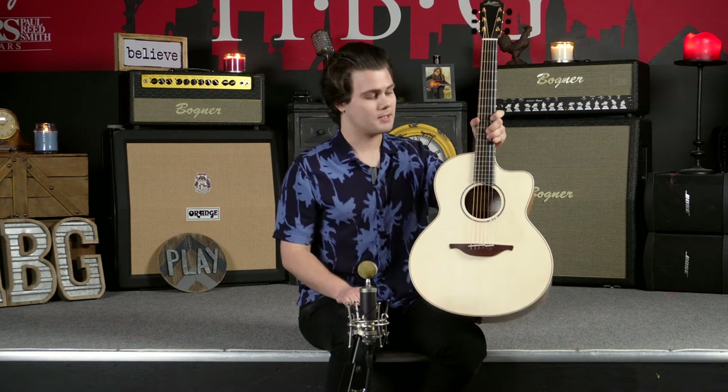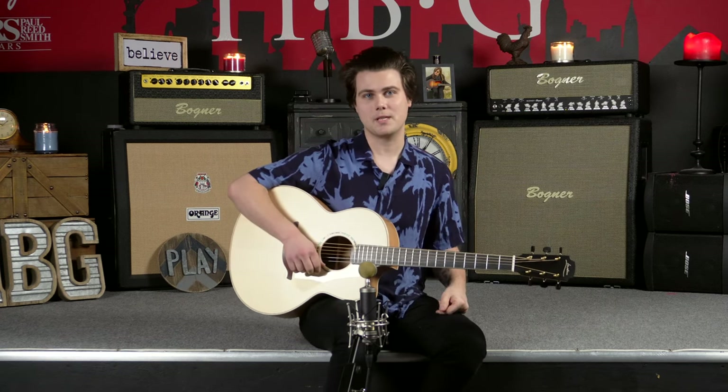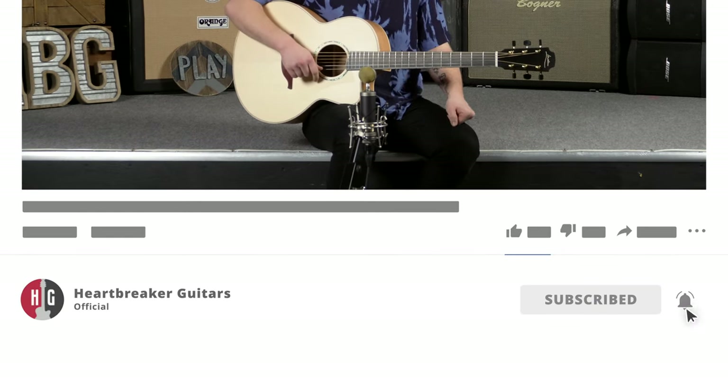All right, ladies and gents, that about does it for this video. Once again, we've been checking out the Loudon F-35 CX, another incredible model from George Loudon. These guitars are simply phenomenal — the build quality, the selection of wood, and the sound. This guitar just has an incredible sound, and especially for a fingerstyle player like me, it's incredibly responsive and really well balanced. I definitely give it an 11 out of 10. Thank you so much for continuing to watch the Heartbreaker Guitars YouTube channel. Check out serial number 25269 on the website, give us a like, drop a comment, let us know what you think about Loudon Guitars, and subscribe and ring the notification bell to stay up to date. Thanks for watching and we'll see you next time.